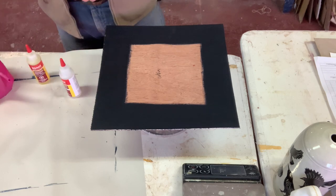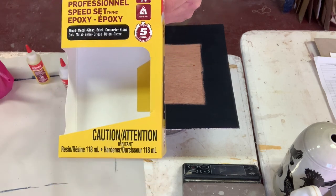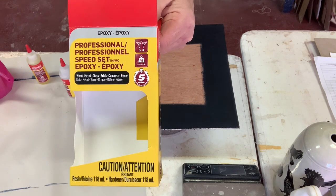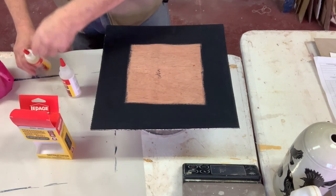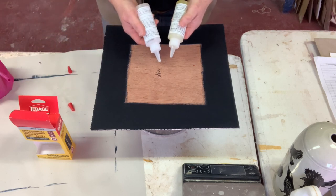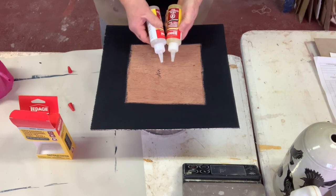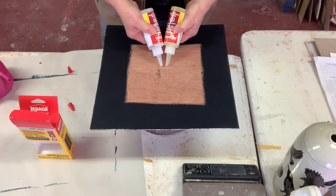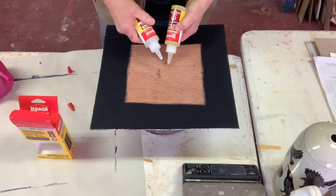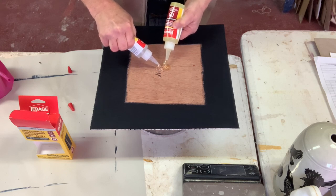The glue I use and recommend is this two-part epoxy which dries in five minutes. I always let it dry for a good couple of hours before I'm secure with it. It's two equal parts — one's a resin and the other's a hardener. It's made by Lepage and it's called Professional Speed Set Epoxy. Sometimes it's so thick you can't get it out, but equal amounts of both parts.